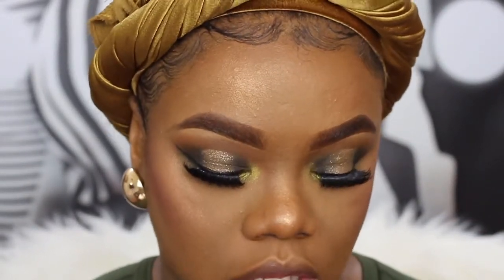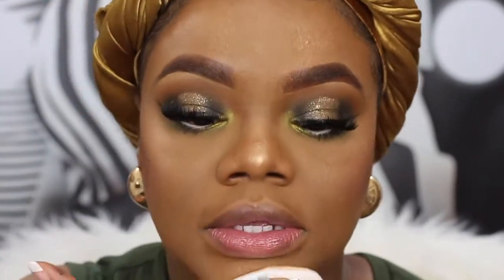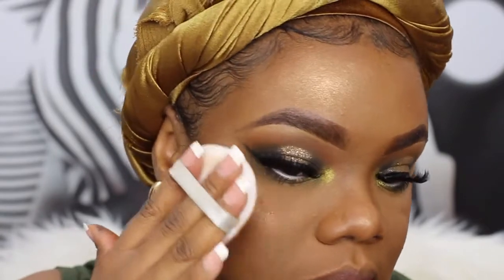My highlight is looking a little bit coppery so I'm going to use another highlighter on top of it. I know this is a lot of highlighter, but my choices don't have to be yours. This is the Laura Geller highlighter in Gilded Honey — it's a lot more gold. Remember, if you want your highlighter to tone down you can just go on top of it and tone it down a bit. I'm going to spray again with some MAC Fix Plus.